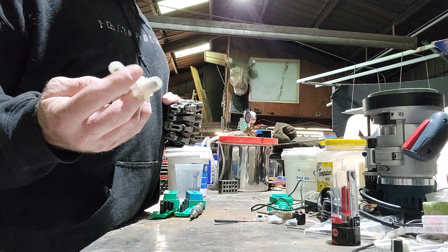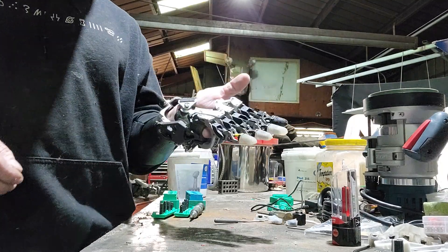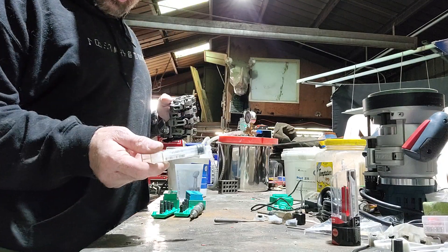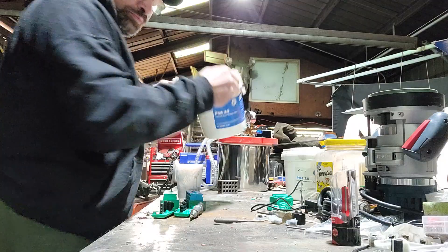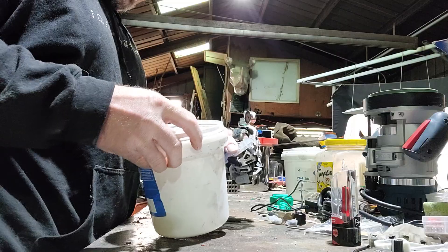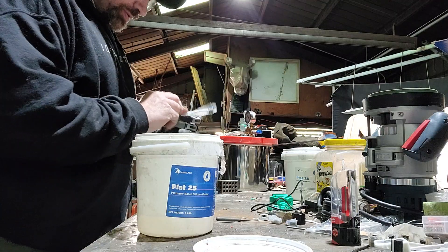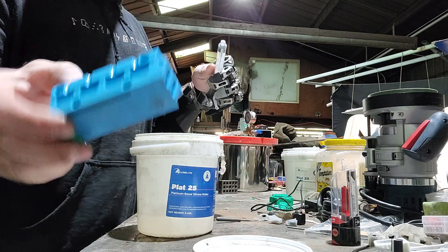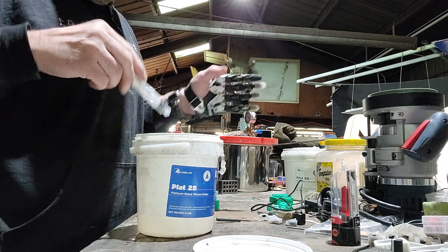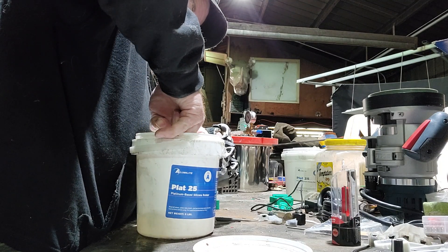Today I'm making fingertips for a guy in Dallas who's making himself a hand. I'll show you how I do it. I use two syringes, one marked A and one marked B for the A and B silicone. I figured out that two draws of each syringe will fill up these cavities and give me just a little bit of leftover in the bottom of the cup.